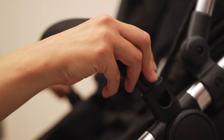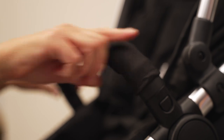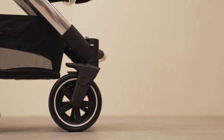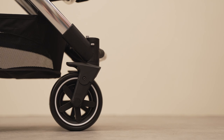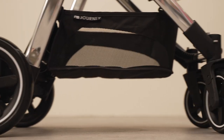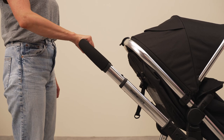The seat unit features a bumper bar to keep your little passenger secure in their seat. Your child will enjoy a smooth ride thanks to the Journey's full suspension and lockable front swivel wheels, which are easy to steer and make light work of tight corners and bumpy pavements. The Journey is a joy to push with its premium fabrics and height adjustable handles, perfect for both mom and dad.